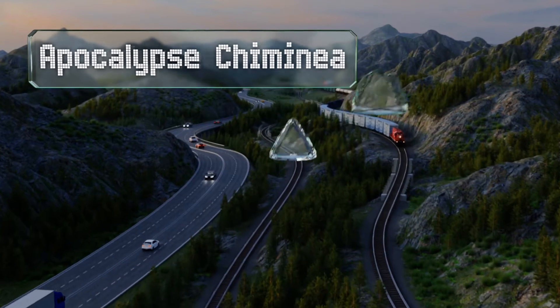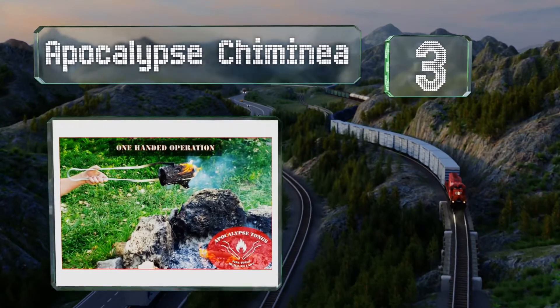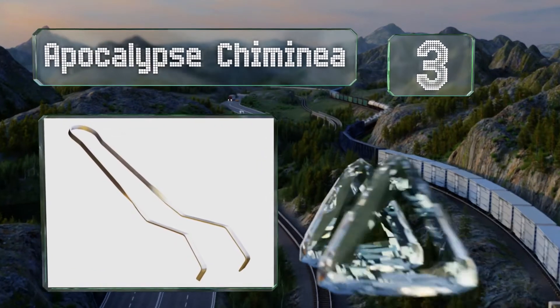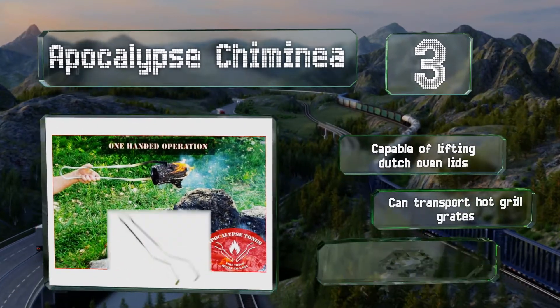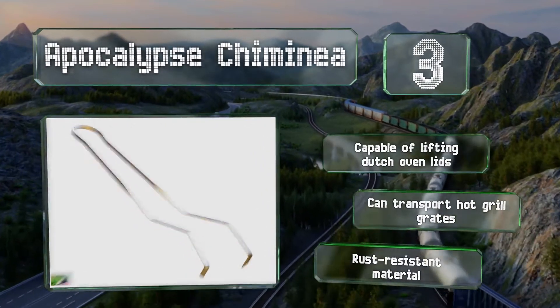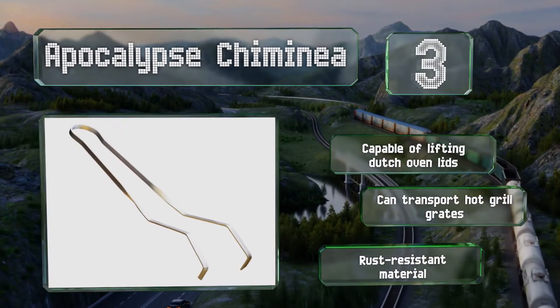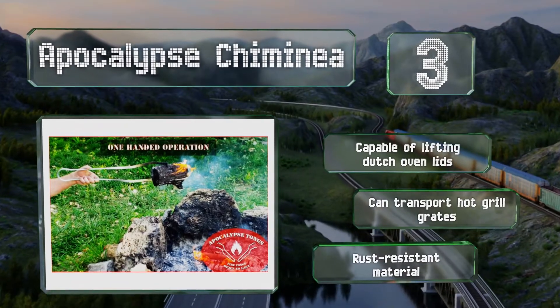Nearing the top of our list at number 3, handmade in the USA from strong galvanized steel, the Apocalypse Chimineer are suitable for both indoor and outdoor use. Designed for one-handed operation, they have angled tips that facilitate easy log positioning and are accurate enough you can use them for charcoal too. These are capable of lifting Dutch oven lids and can transport hot grill plates. They're made of a rust-resistant material.